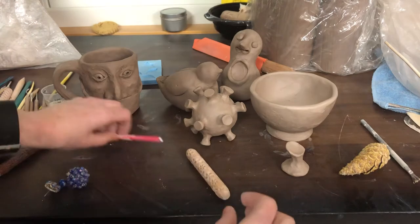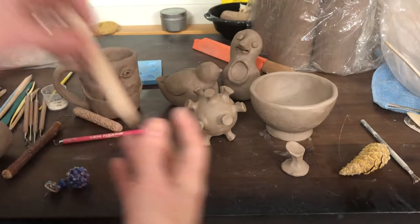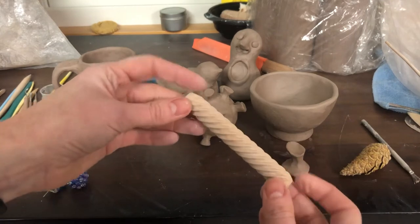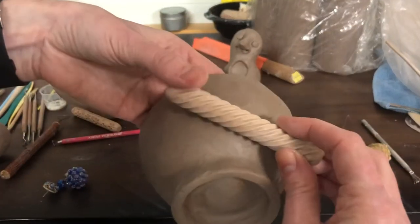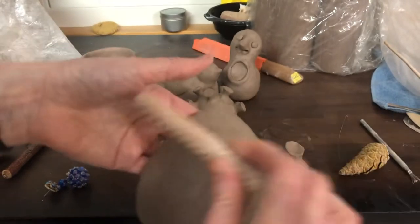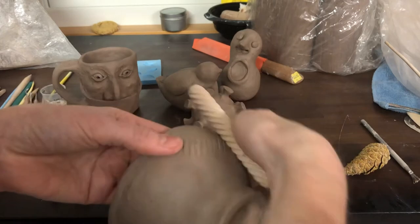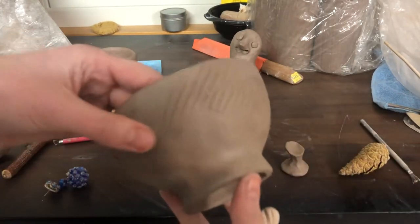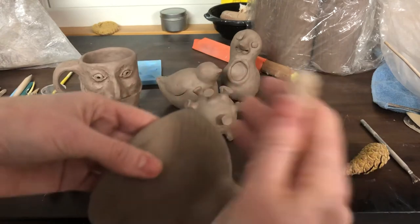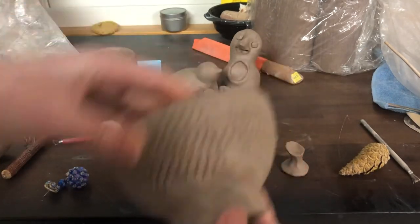Now I want to talk to you about some of the tools I gave you. One of the sets of tools I gave was basically a handmade version of this — this is made of wood. You have a clay version. This is used to roll texture on the surface of your clay. You can roll this on the surface and create a nice texture. I'm going to do a little bit of texture on this pot so that you can see it.